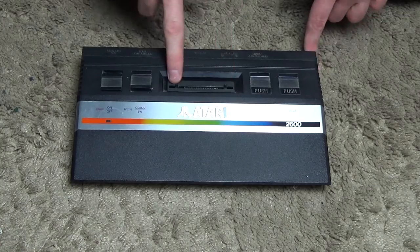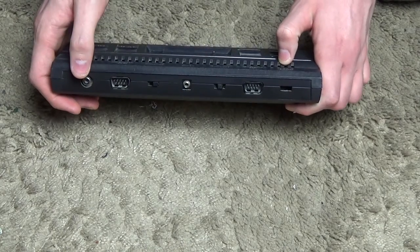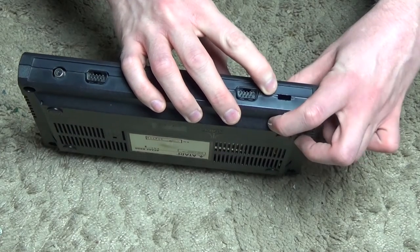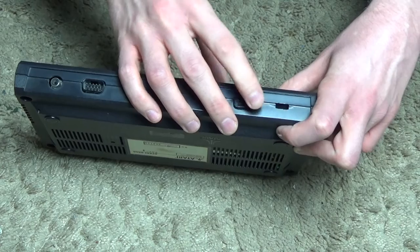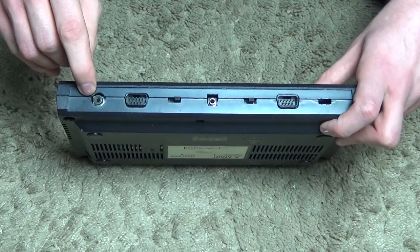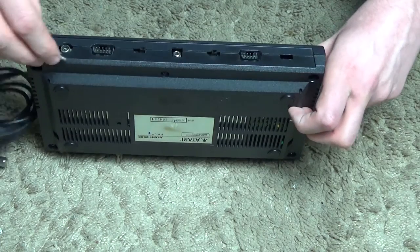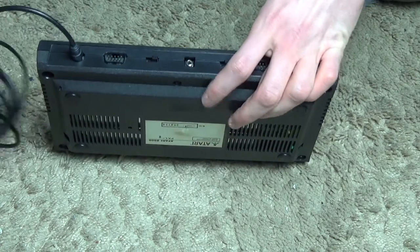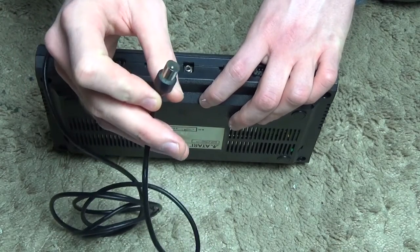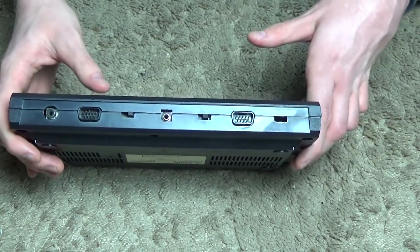Here we have the cartridge slot. On the back of the console we have a channel tuning dial for the analog video output. There's a standard aerial lead that plugs in there, and that end goes into the back of the TV. It was an analog video output, so quite a lot of TVs don't support it anymore.